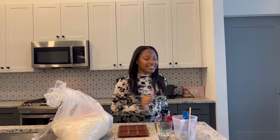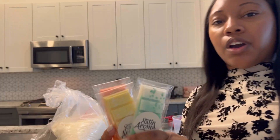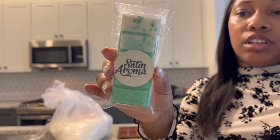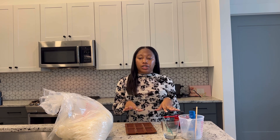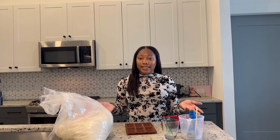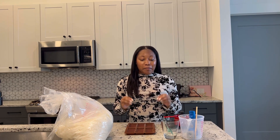Let me grab one real quick to show you what they look like. So these are my snap bar wax melts — let me come in closer. This is what they look like. Most of the wax melts I make in snap bar form I do kind of a marble two-color effect. In today's video I'm not going to make them two-toned; I'm just going to show you the basic steps using one color. If you want me to show you the marbled effect, let me know in the comments below. Now let me show you exactly what you need to make these wax melts.